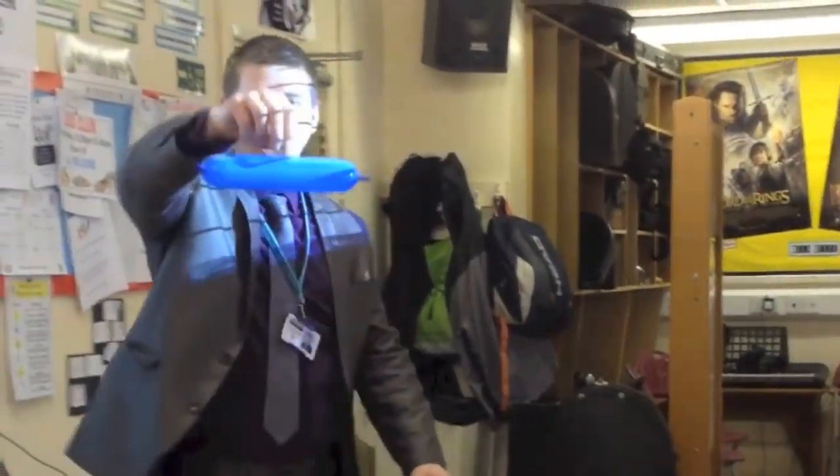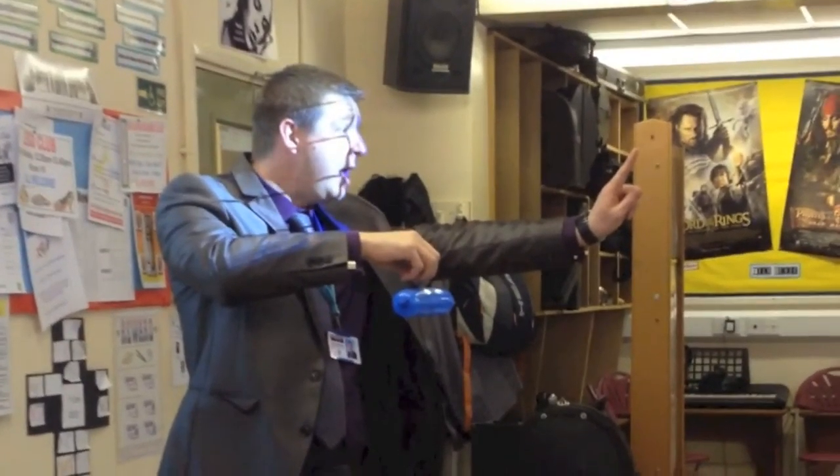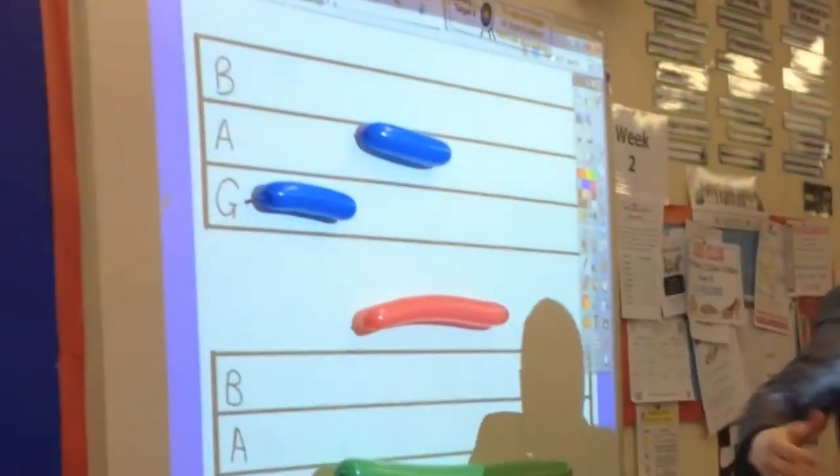So here we go. This blue balloon, because it's quite short, is worth one count. I'm going to put that there. What note is it? G! Yes, thank you. I'm going to get another one of the one-count ones and put that there on the note A.